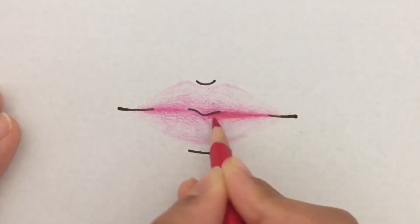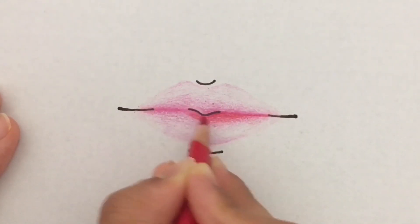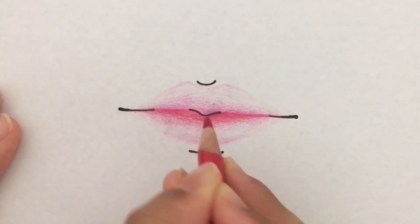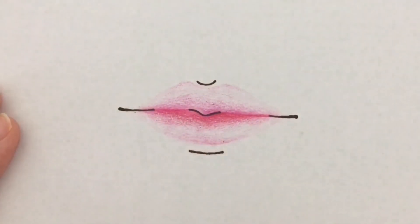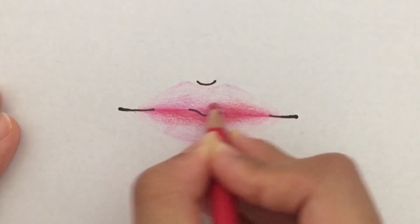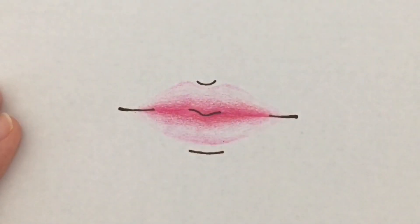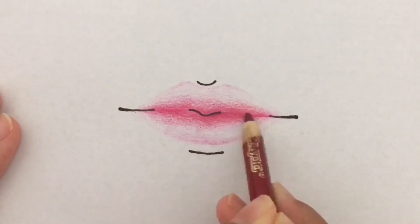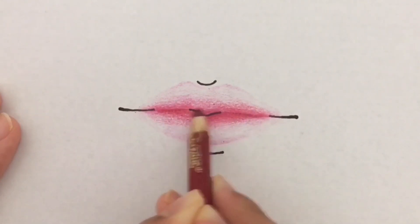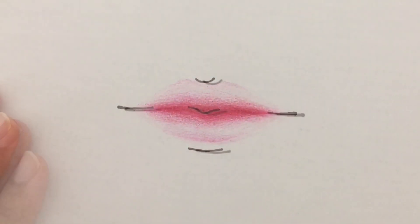I'm taking red and doing the same thing as before, but not going down as far as I did with the magenta, so hopefully you can see the gradient from red to magenta to light pink. I'm doing it on both sides, then taking the darkest color and re-outlining the center of the lip so you see a clear line of separation.